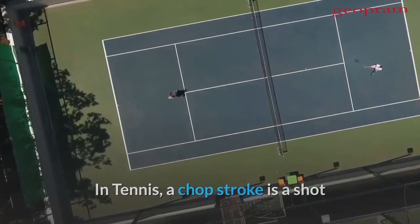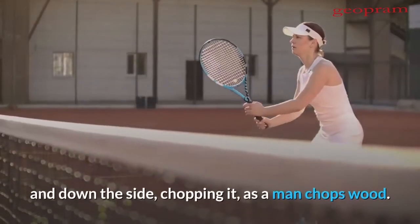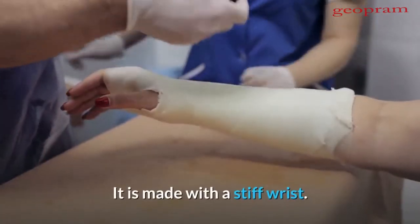In tennis, a chop stroke is a shot at greater than 45 degrees and maybe 90 degrees, down the side, chopping it, as a man chops wood. It is made with a stiff wrist.